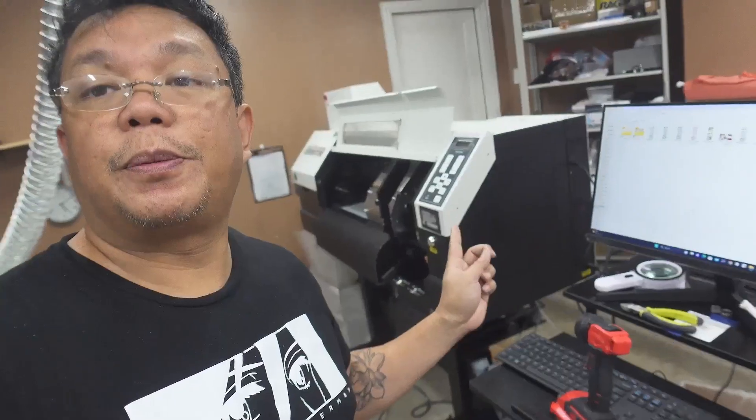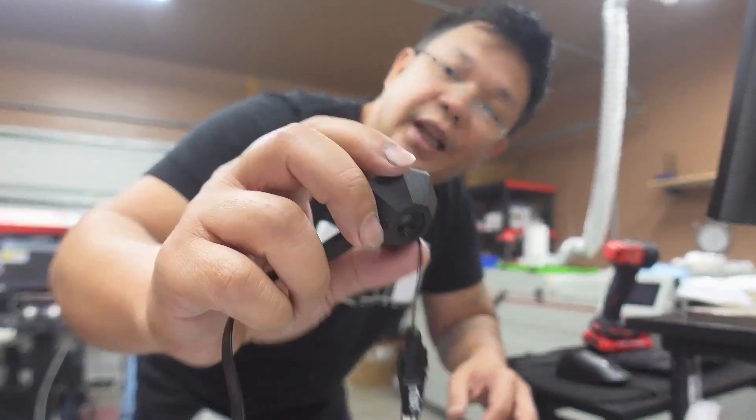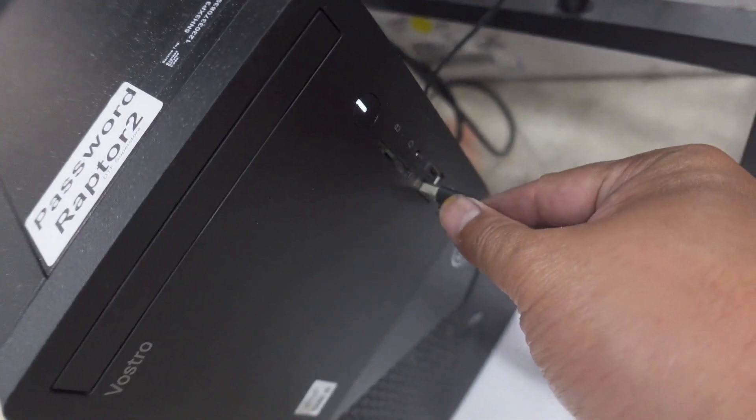All cables are secured and we're ready to go. Now we're doing color calibration so this new printer has the same color output as the other one. To do that we're using the Nyx Mini 2, which is a spectrophotometer. We plug that into the computer via USB and calibrate using CAD Link. Important note: when you buy CAD Link it does not include the Nyx plugin — you have to purchase that separately so the two can communicate.